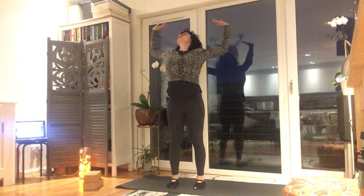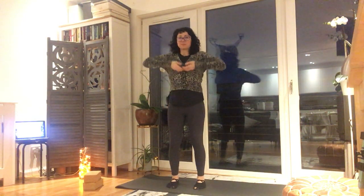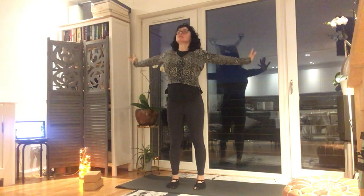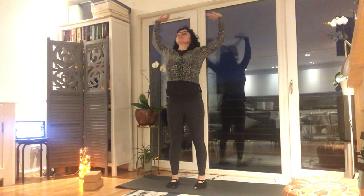Breathe out, breathe in, breathe out. Breathe in one more time, breathe out.